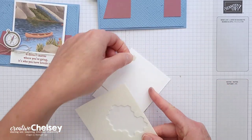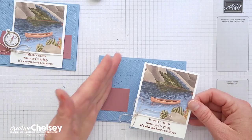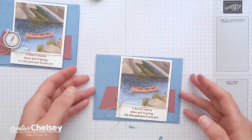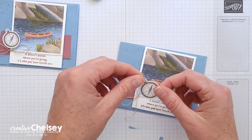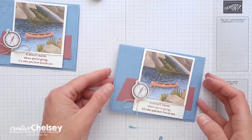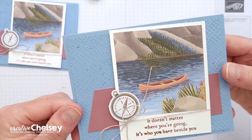I'll add some dimensionals to the back and place the Polaroid piece on the card base at a slight angle, mimicking the angle of the landscape. I'm going to place it right over the gap that was created. I also have the compass from the kit, and I'm just going to pop that on near the bow from the linen thread. And that card is all done — super quick, simple, colorful, beautiful textures. I love this card!